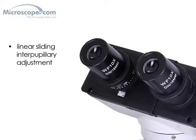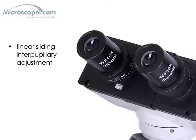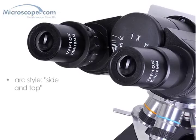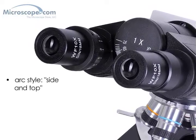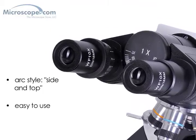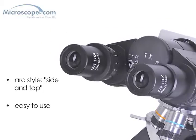The other difference is in the microscope heads. The B4 model features linear sliding interpupillary adjustment, while the B4S has the arc style known as side and top. Both are high quality, but some users prefer the side and top style due to its ease of use — it's very similar to adjusting a pair of binoculars.